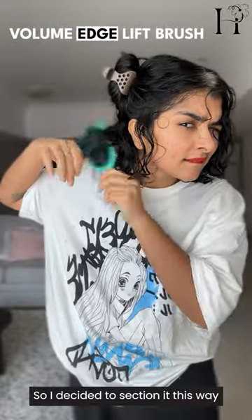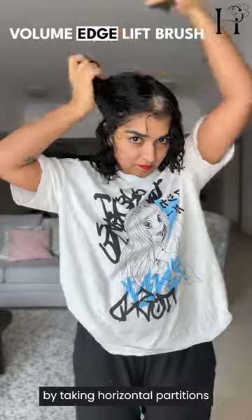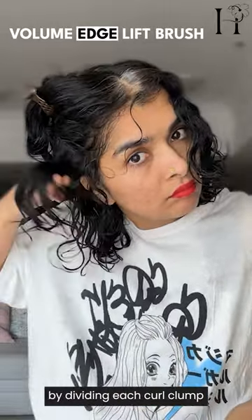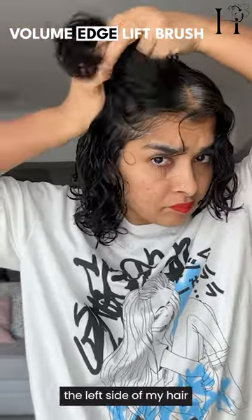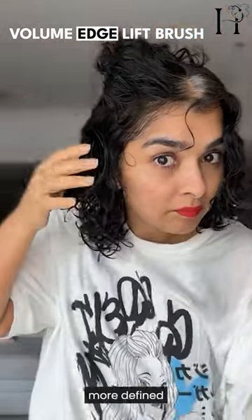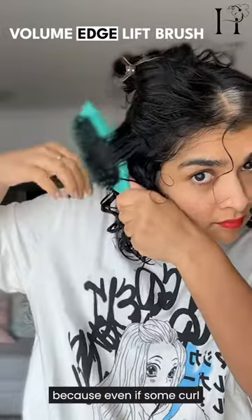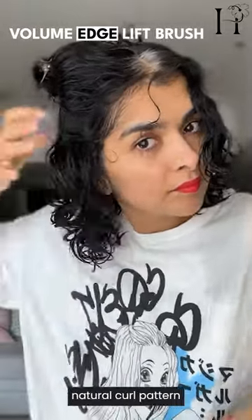So I decided to section it and use the brush by taking horizontal partitions. This brush has tiny bristles designed to give you more volume by dividing each curl clump into smaller clumps. I applied it to the left side of my hair. The idea is that smaller clumps mean more defined and voluminous, fuller curls. I like to brush and shake because even if some curl clumps are straying, they might come back when I shake them into their natural curl pattern.